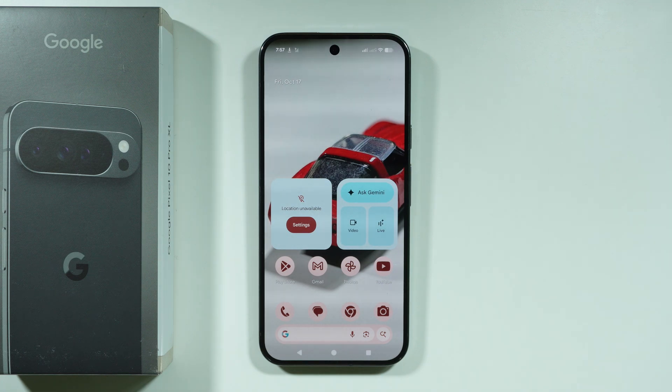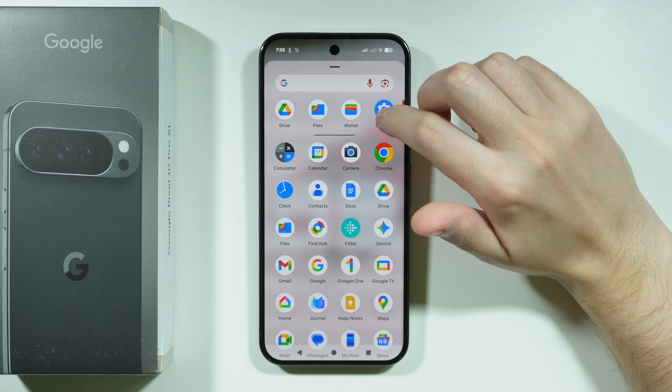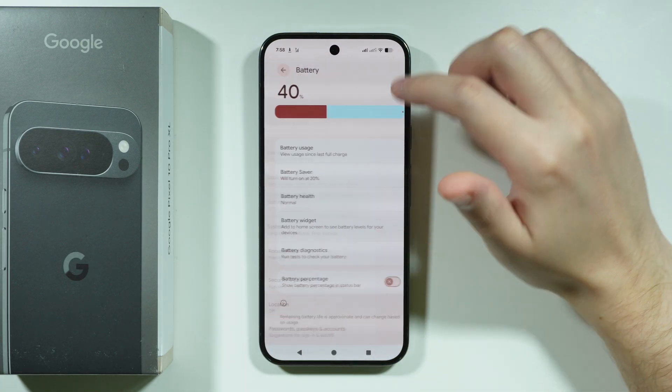Here's what you can do in order to improve the battery life on the Google Pixel 10 Pro XL. First, we're going to open Settings and start with battery settings.